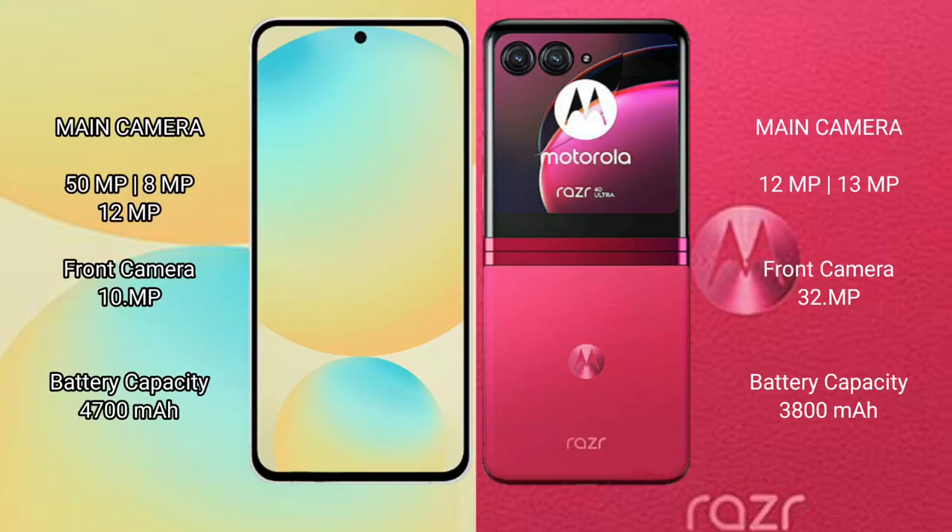Samsung Galaxy S24 FE features a rear triple camera setup: 50MP plus 8MP plus 12MP, and a front camera of 16MP, with a secondary front camera of 10MP.